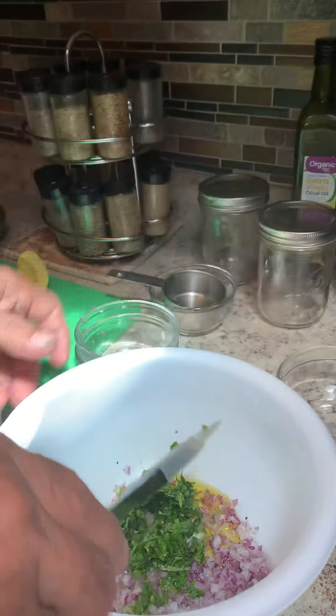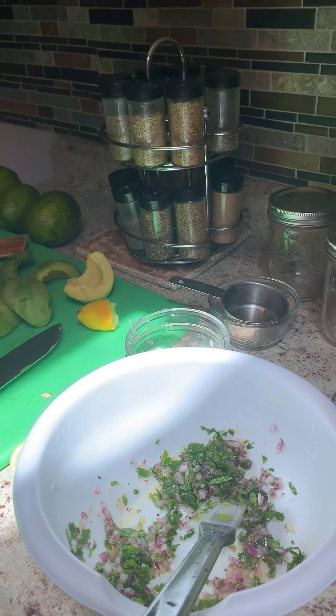Mix it up a little bit. We could put in all the ingredients. Okay, nice. And then we cut the lime. We have to remove the seeds — you don't want to bite one of those things, you don't want to break one of your teeth. Make sure that everything is clean, and then we add the avocado.